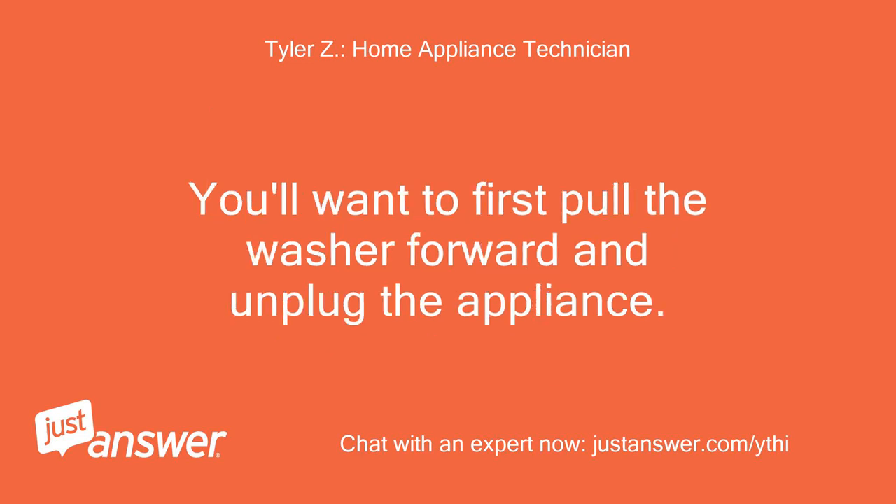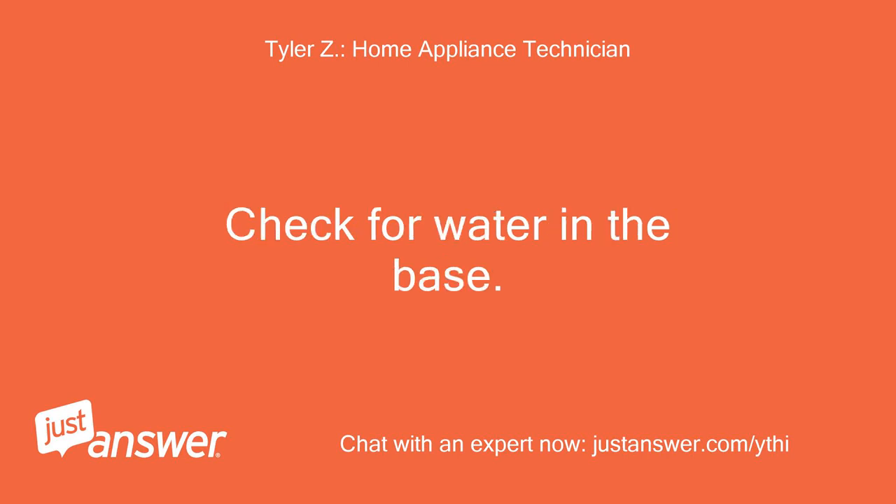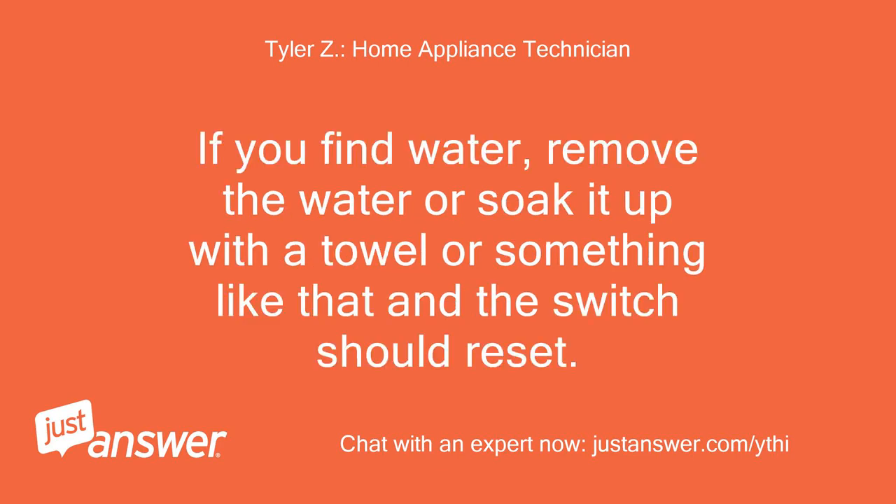You'll want to first pull the washer forward and unplug the appliance. Next, take the rear panel off. Check for water in the base. If you find water, remove it or soak it up with a towel and the switch should reset.